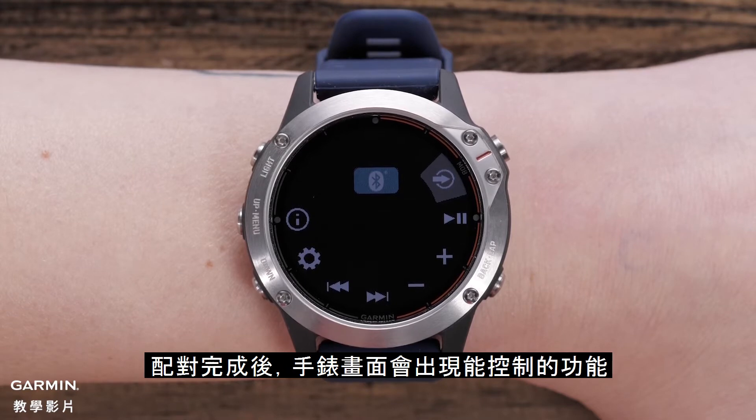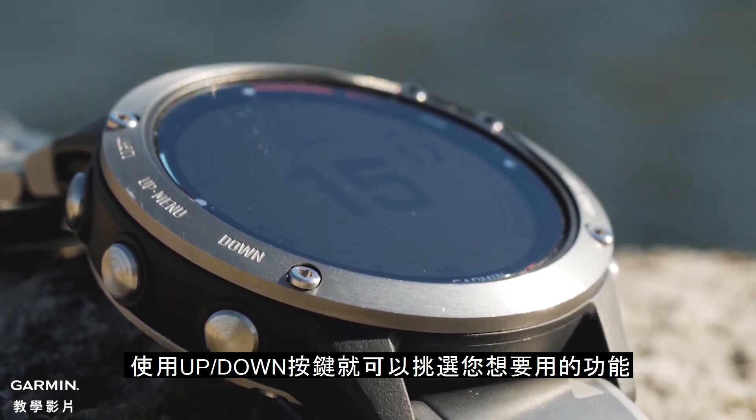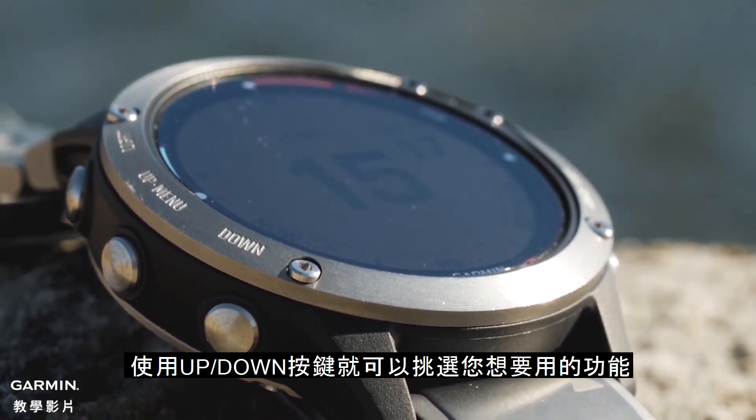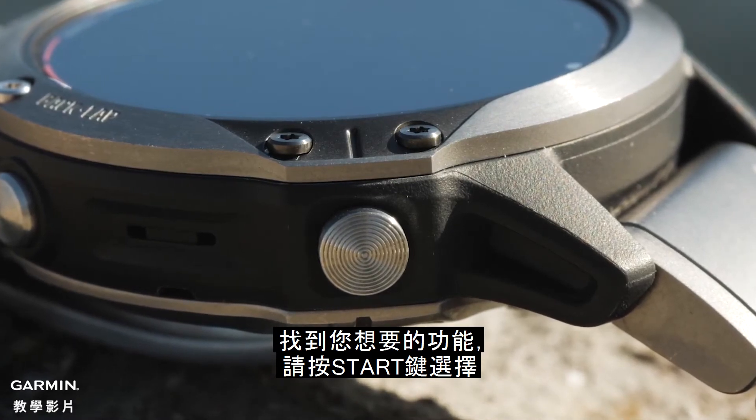Once paired, a number of control icons will appear on your watch face. Use the up and down buttons on your watch to scroll through these icons. When you find the one you're looking for, press the Start button to select.